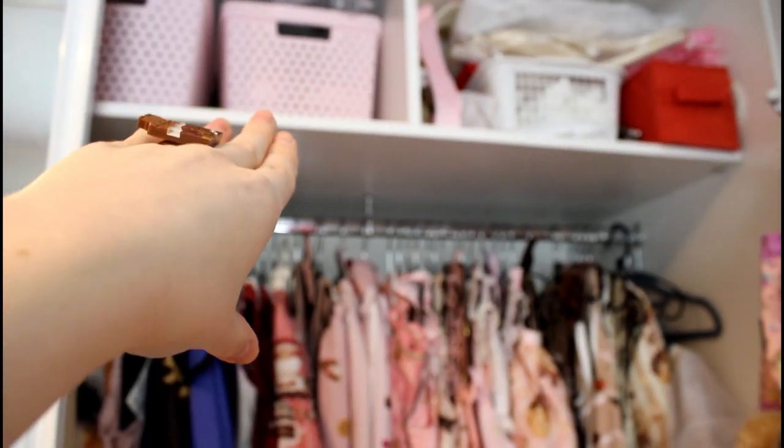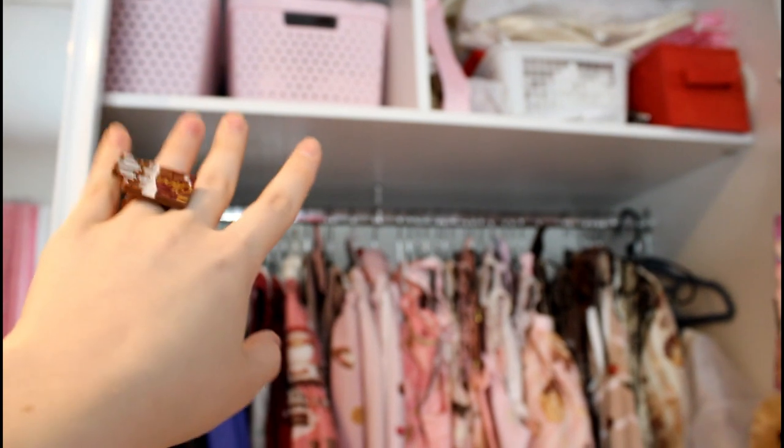Moving to the side, there is my closet — you've already seen this, this is where I film my wardrobe videos. On the top you can see my dresses hanging, there are some bags over there, and then there are my wigs, which are for cosplay since I don't really use wigs in Lolita.